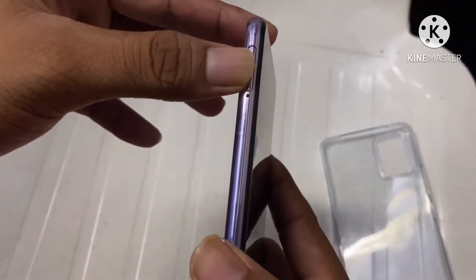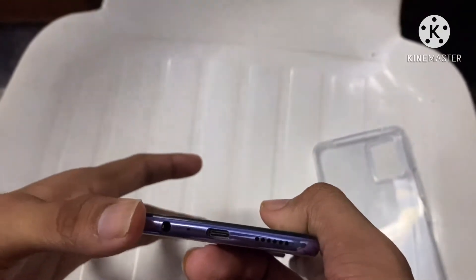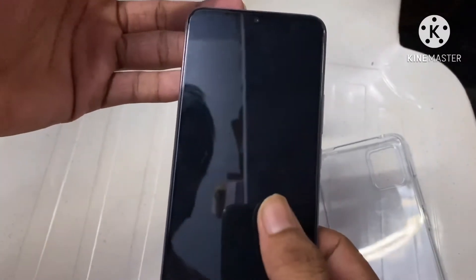There is a SIM slot with a triple slot — two SIMs with a micro SD card. It also has an audio jack and a Type-C cable port with speakers. Overall the phone is looking good, so let's switch it on.